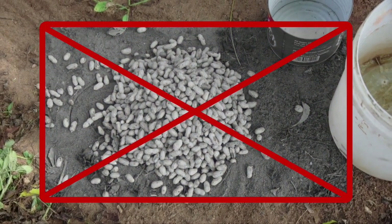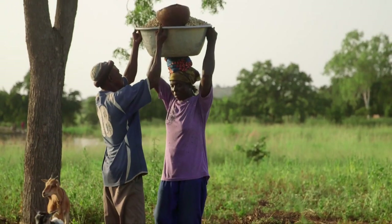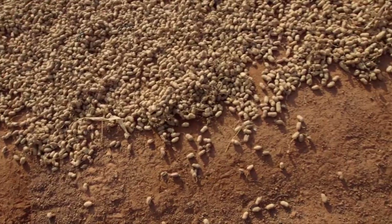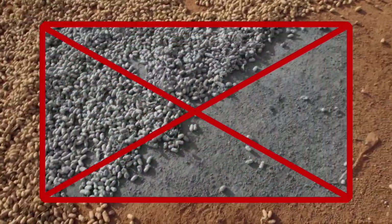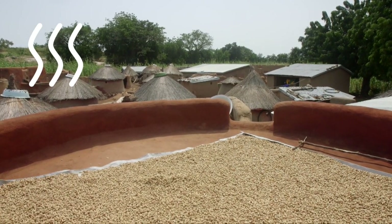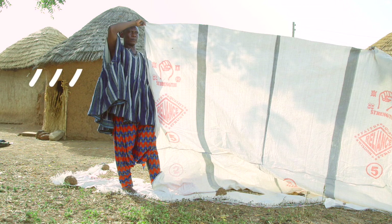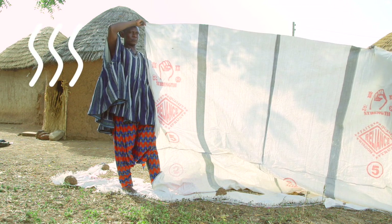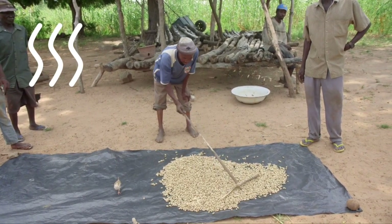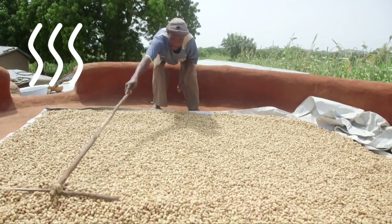Do not heap the groundnuts in the field while you are plucking them. After plucking, bring the groundnuts to where they will be dried. While drying, the groundnuts should not be in contact with the soil. You can dry the pods on rooftops or on tarps. You may need several tarps to dry your entire crop. Old storage bags that have been cleaned can be sewn together to make a tarp. Be careful not to break the groundnuts when you are spreading them to dry. Use a long-handled rake to spread them around on the tarps or roofs.